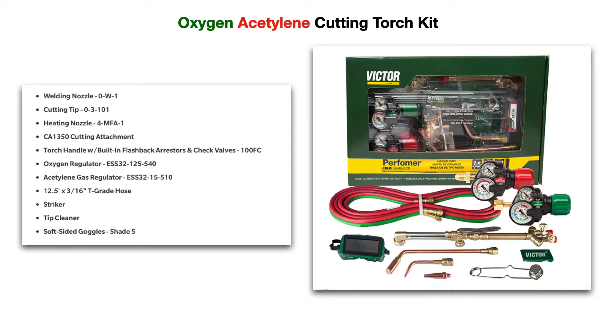That's an important safety feature. The kit also includes your oxygen regulator, your acetylene gas regulator, and your T-grade hose. The red portion of the hose is for the acetylene and the green is for the oxygen. Also included are the striker, a tip cleaner, and soft-sided goggles or a face shield — at least a shade 5 to protect your eyes.